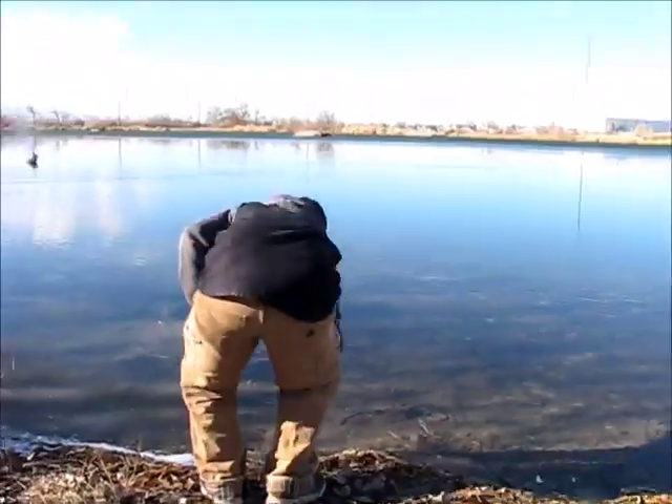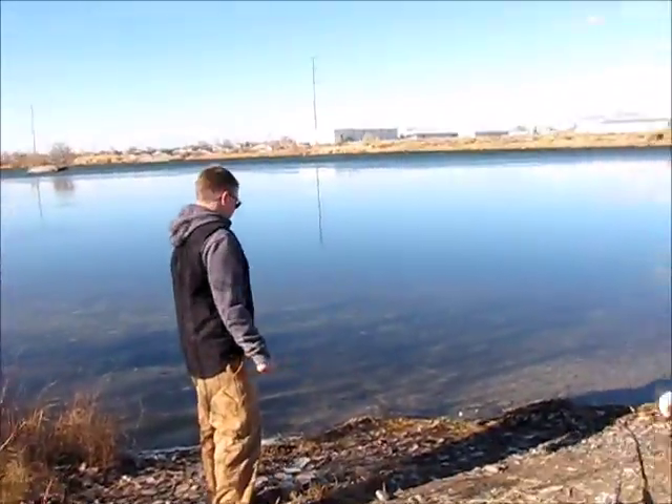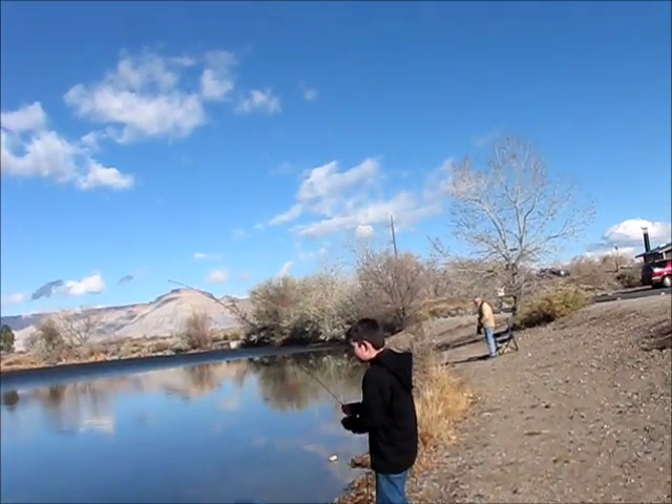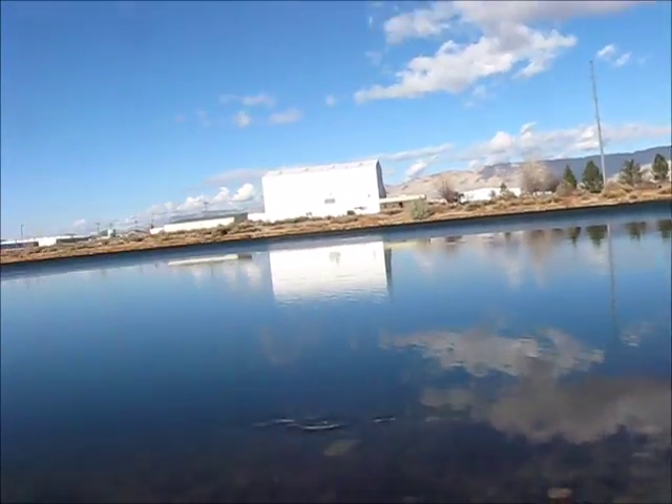Here's Carter in his natural habitat. Here's a piece of ice in the sand. Jake's got one finally — but it broke off.